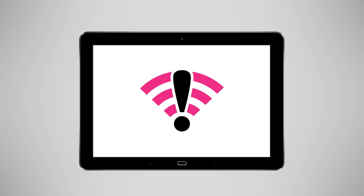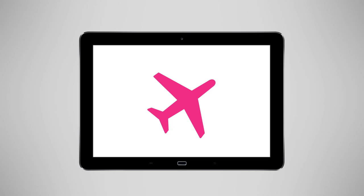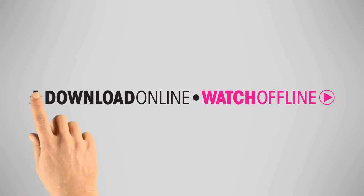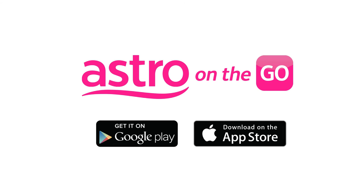Now you're good to go! So the next time you travel to places where there is no internet connection, don't worry. With Astro on the go, you can! Just download online to watch offline. Get Astro on the go now on Google Play or App Store.